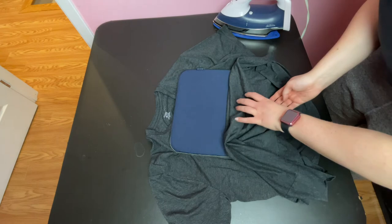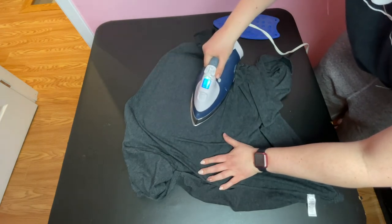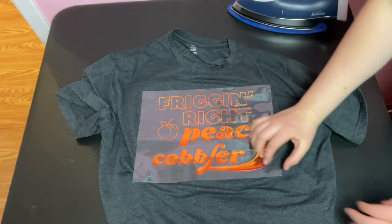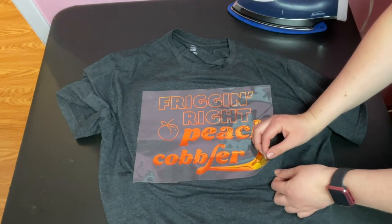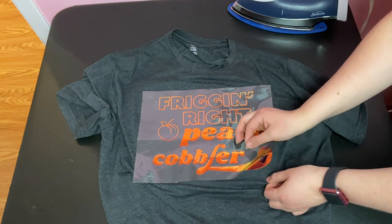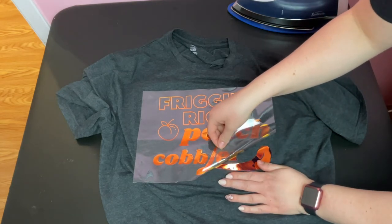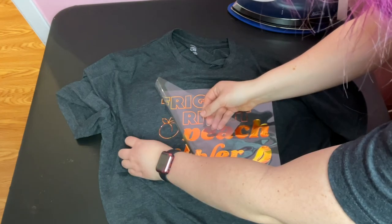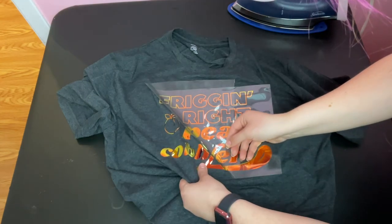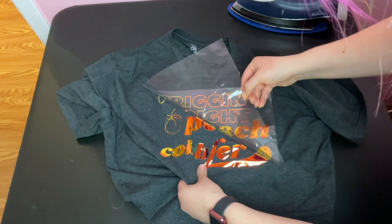Next I flipped the shirt inside out and ironed from the back side for another 15 seconds. The instructions say to do a cool removal, so you want to wait until everything feels cool to the touch and then slowly peel back your carrier sheet. The shirt I used is pretty stretchy — it's actually 5% spandex — so I did have some trouble peeling the carrier sheet because the fabric wanted to stretch with me. Generally you should avoid putting heat transfer vinyl on any stretchy material because it can't really stretch with the fabric, unless you get the special sport flex vinyl made specifically for that. I didn't realize this shirt had spandex when I bought it, but in the end it still turned out — I just wouldn't recommend it for a project like this.